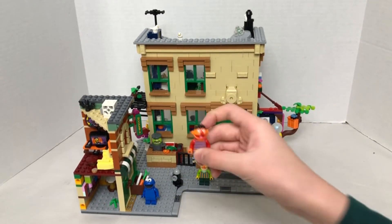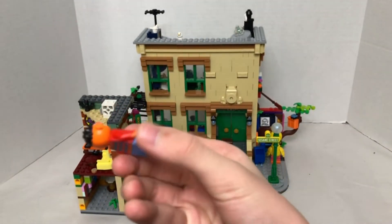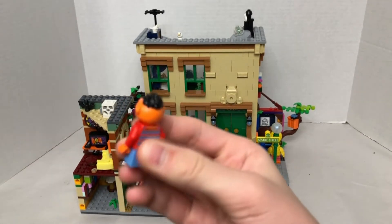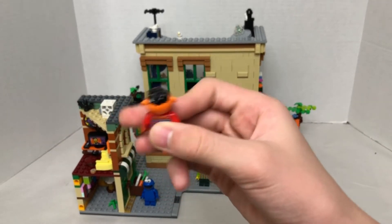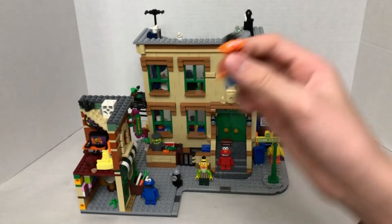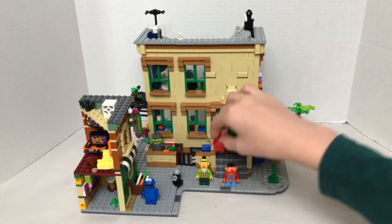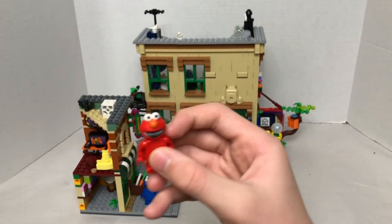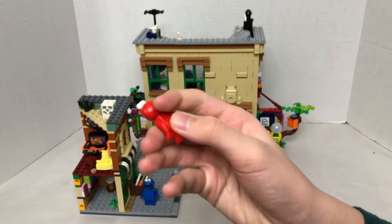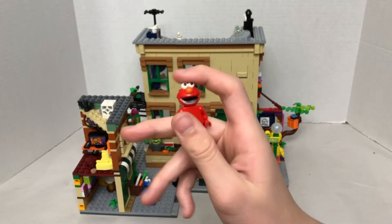Then we have Ernie — or Bert, I don't even know which one's which — who has a pretty good sweater piece, normal head, normal legs, though you cannot move these legs, and a really cool head piece just like the others. Then we have Elmo: he has no interesting body or legs, but he does have a cool exclusive mold head piece.